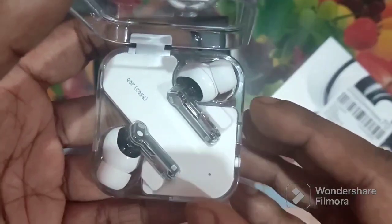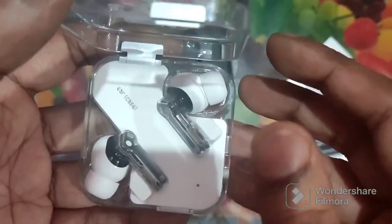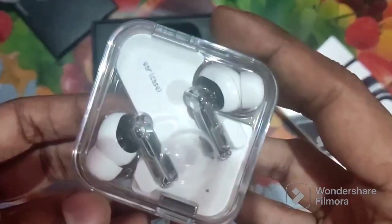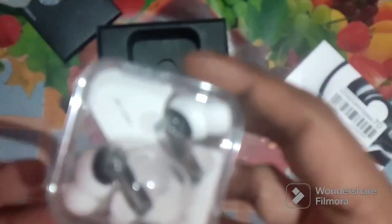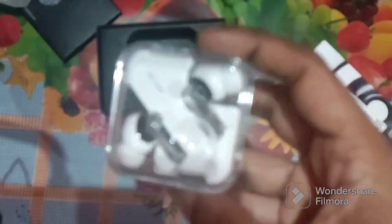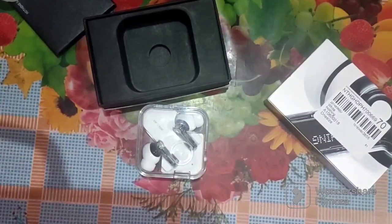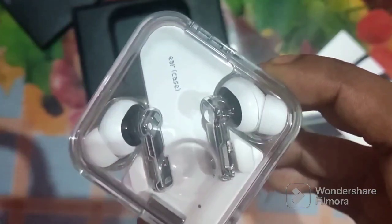We are also seeing the Nothing Ear 1 in purple-white color. I don't know if they will release it in black. The Ear 2 has up to 36 hours battery life as claimed, but I think it will last around 20 hours with noise cancelling on. The sound is dramatically improved compared to the Nothing Ear 1 because of the larger driver.